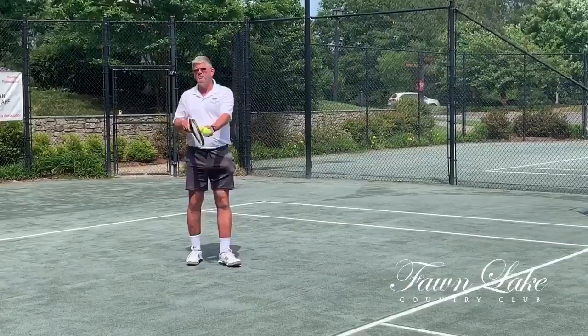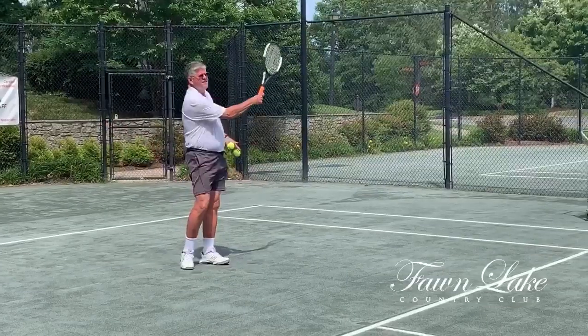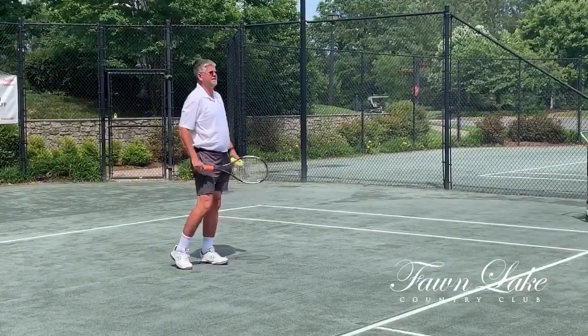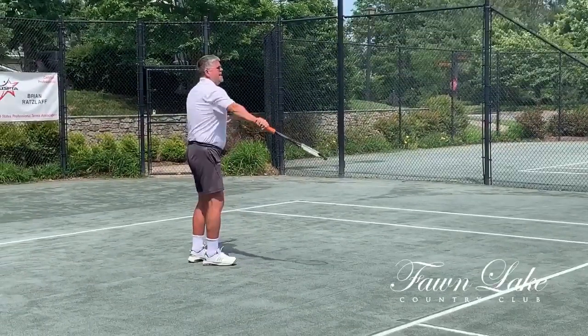Slice is simply hitting the bottom of the ball rather than the back. If I follow through to your left, the ball kicks to your right. If I follow through to your right, the ball kicks to your left.